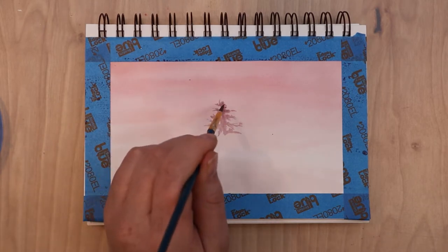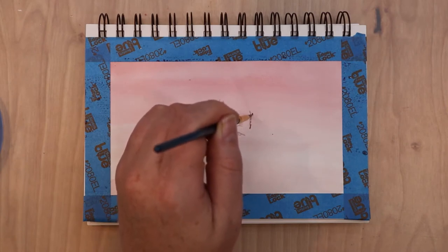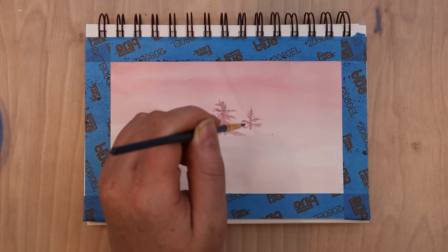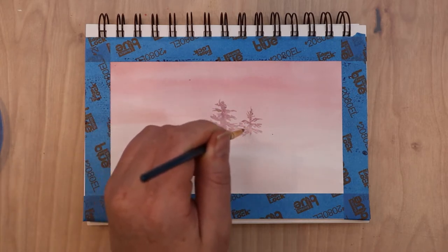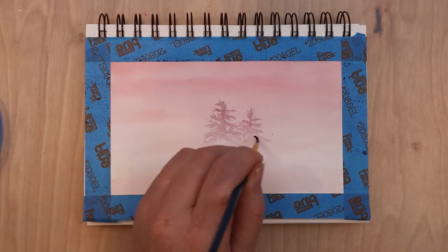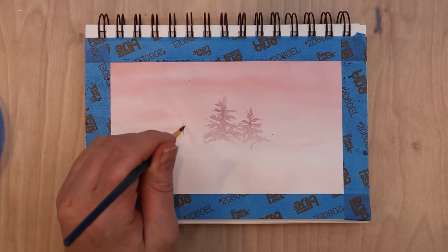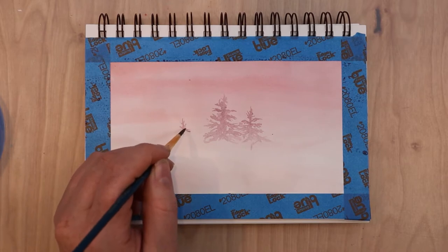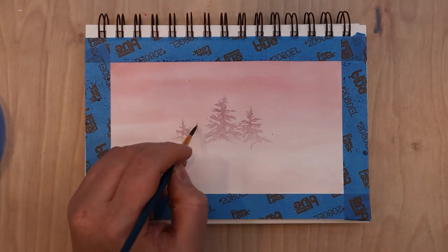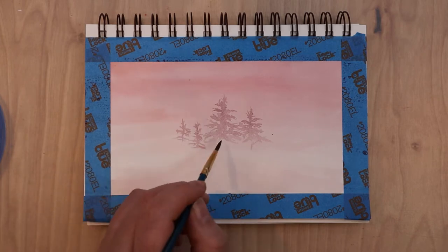I took that wash color from the background — the red oranged up with yellow — added just a touch of blue, watered it down quite a bit so it wasn't super concentrated, and started blocking in the trees. For the trees I'm keeping my brushstrokes very irregular because I want it to look organic, just implying the basic shapes of a pine tree at a distance. One tip for keeping brushstrokes random is to hold your brush loosely and higher up on the handle, which gives you a more organic brushstroke appearance.